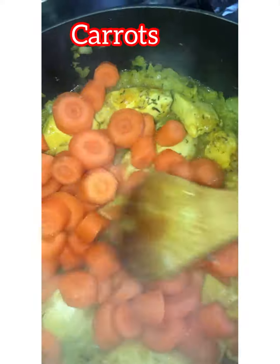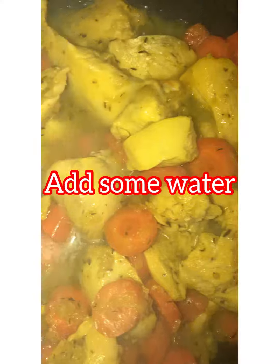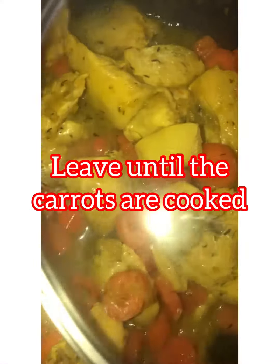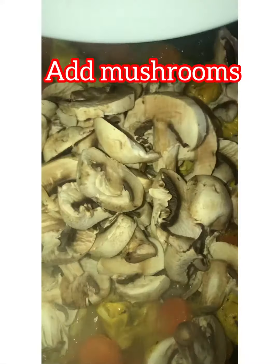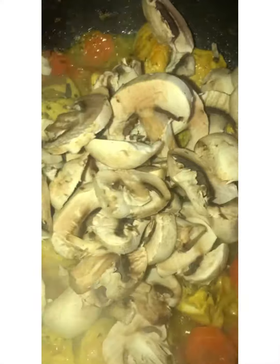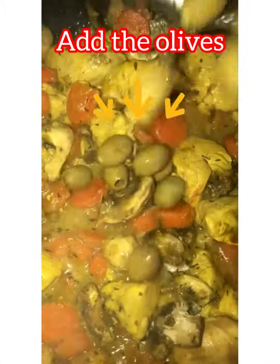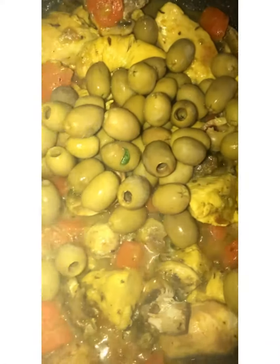As you can see, I put the chicken, the onion and garlic, I add the spices, and then now I add the carrots. Now I am going to leave it until it is cooked. I added mushrooms now when the carrots and the chicken are almost cooked. Now I added the olives as well — I leave it for less than 10 minutes and it's ready.